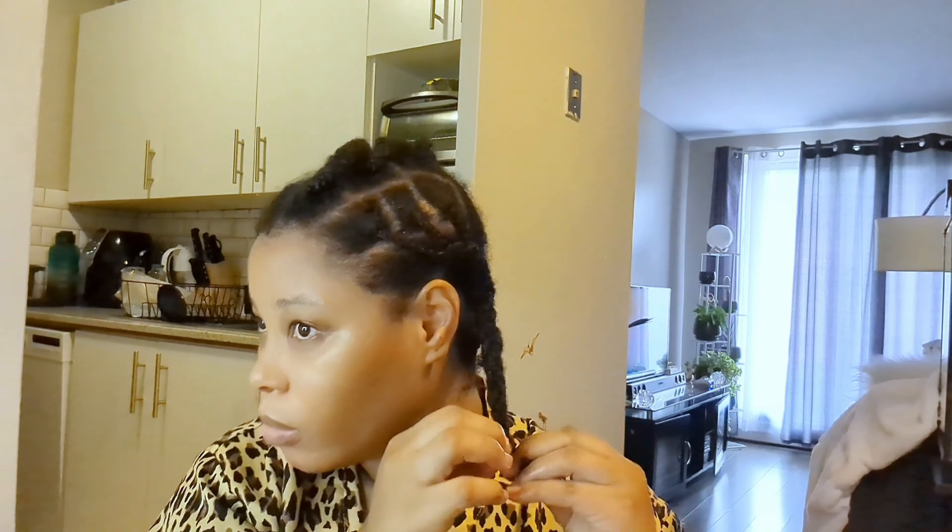A few of you were asking about the wig I wore in the last video. Luckily I did record some footage the first time I wore it, but I didn't feel I did it any justice because I was in a rush and didn't have time to style it the way I wanted. The second time I wore it I didn't record the process, so I kind of wasn't going to post this video, but some of you were asking, so here it is.